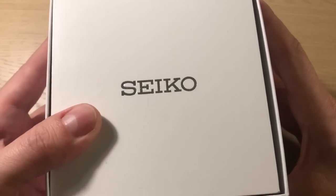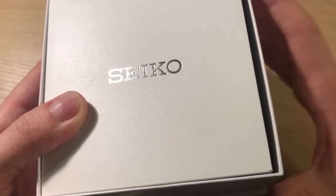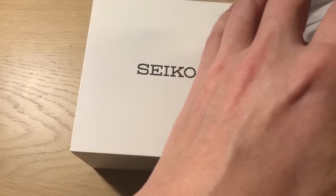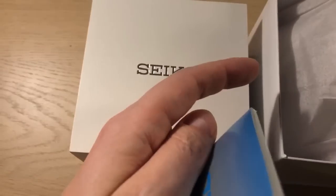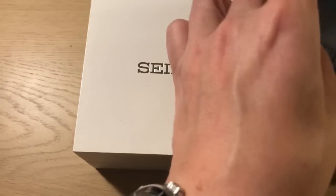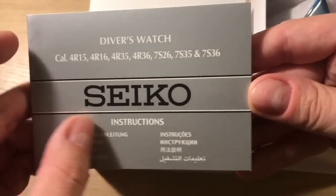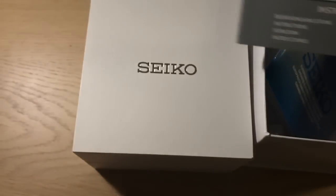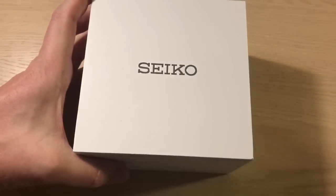I need to give you my initial impressions, and rest assured I will be making a full review with all my pluses and minuses. This Seiko watch comes in a very simple white outer box, and the inner box is also white. We've got a warranty card, an instruction manual, and different reference numbers.